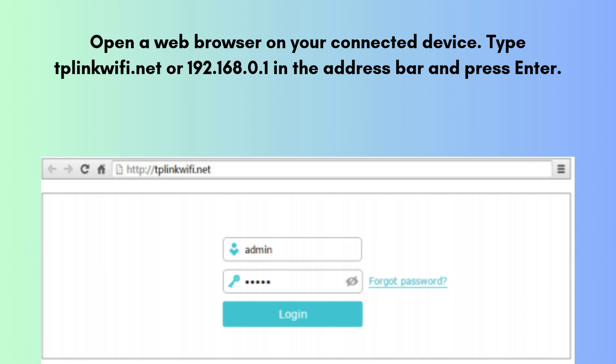Open a web browser on your connected device. Type tplinkwifi.net or 192.168.0.1 in the address bar and press Enter. Enter the default username and password — usually admin/admin — and click Login to access the setup page.